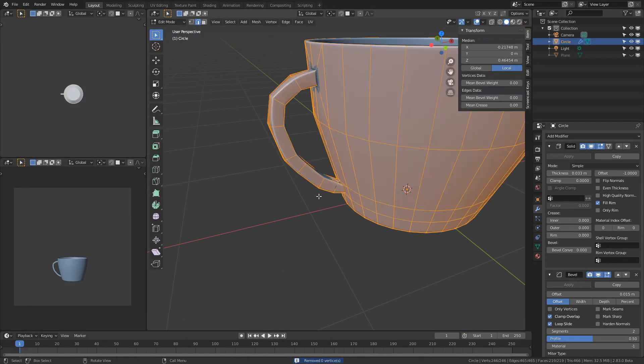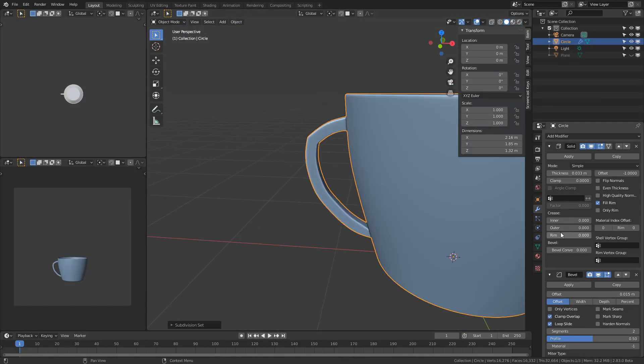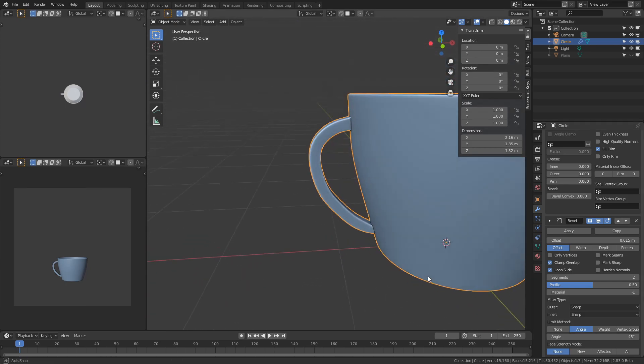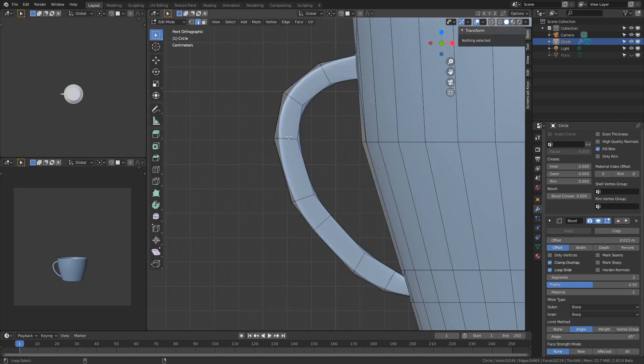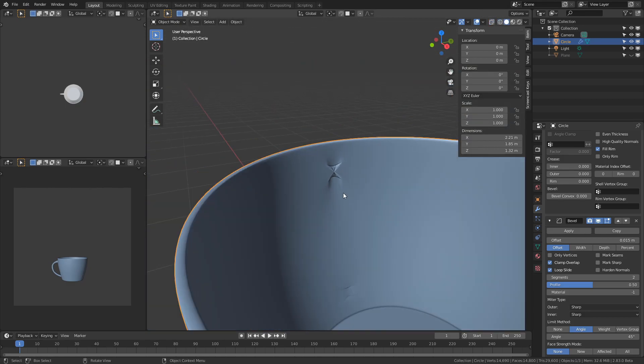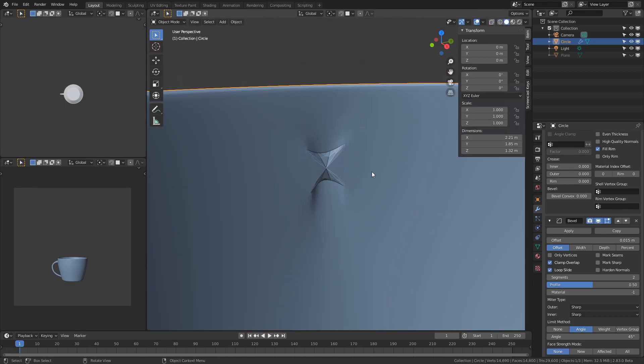Playing around with the handle, I noticed that the bevel modifier wasn't acting how I wanted it to. So I had to increase the angle value from 30 to 45 to give the handle a nice smooth curve. Using the extrude option to create the handle caused an empty hole on the inside of the cup that I had to fill in.